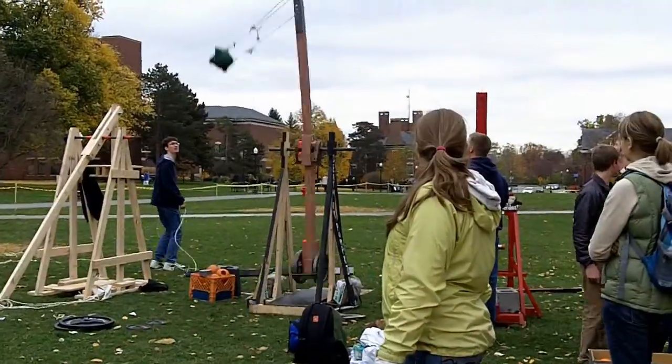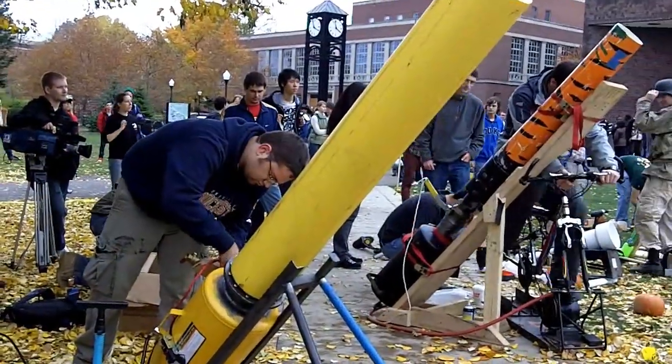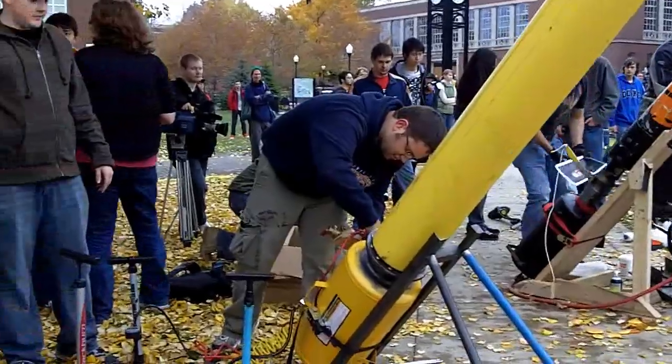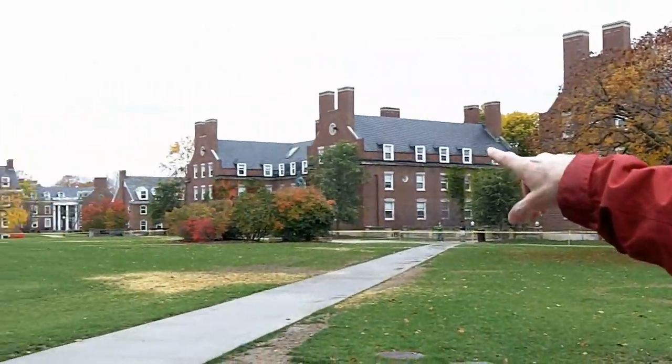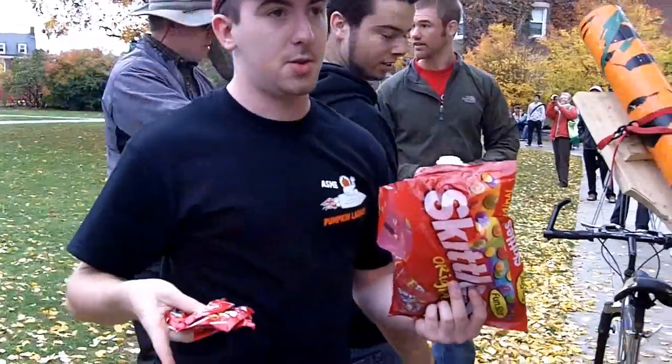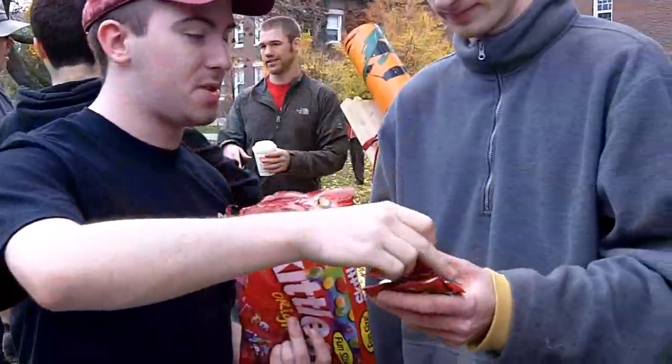There are two categories of launchers: the trebuchet — the catapult kind of thing you all know about — and then people who bring air cannons. Air cannons are apparently unlimited, so we've had to say you're not allowed to go over 300 feet. We've had air cannons in the past come fairly close to hitting the fraternity quad. We put GPS units in the pumpkins, and where these land is where we score from.